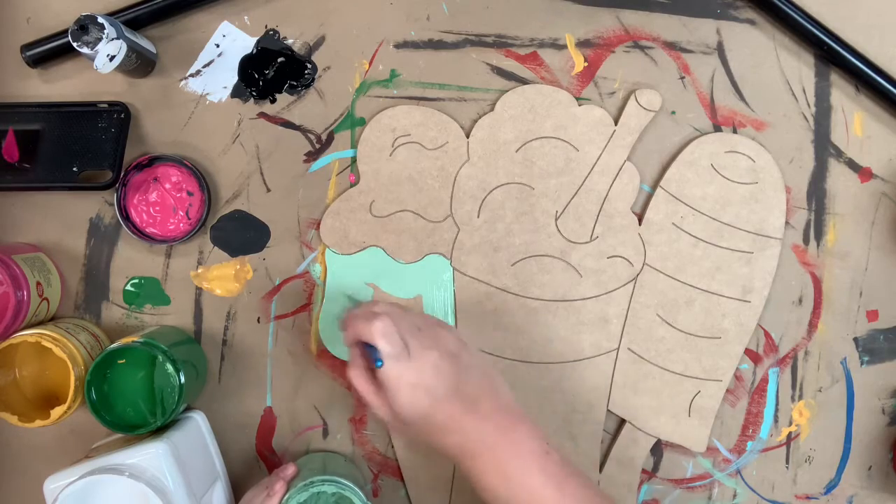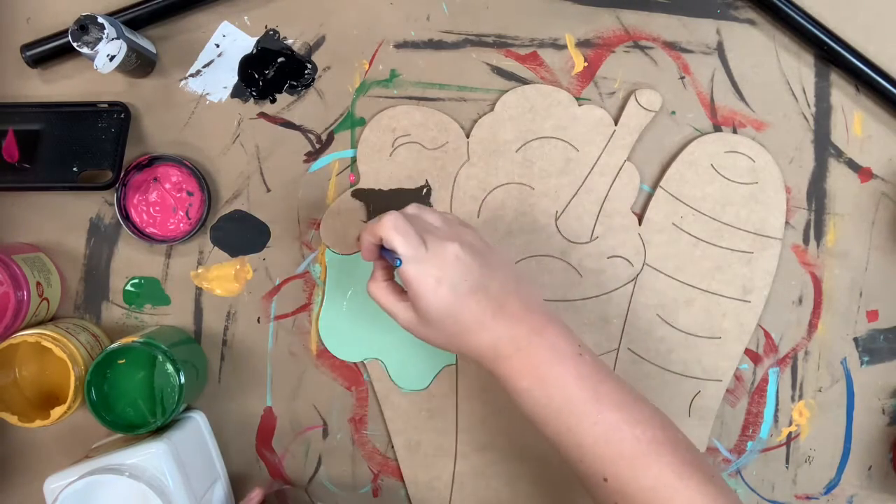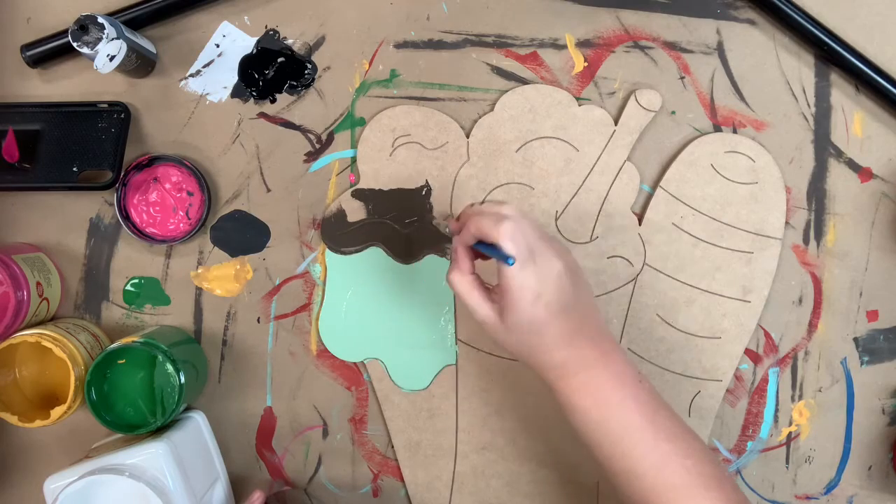I'm going in with the color mint julep first for this ice cream — thinking about mint ice cream. Next I'm going to go in with the color chocolate for my top scoop on this ice cream cone.